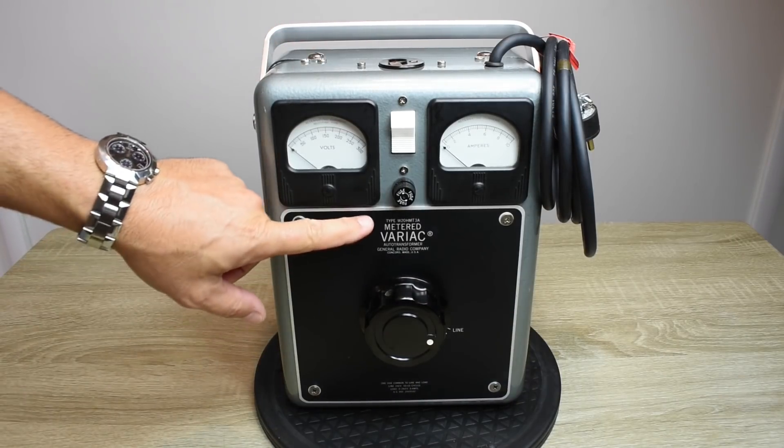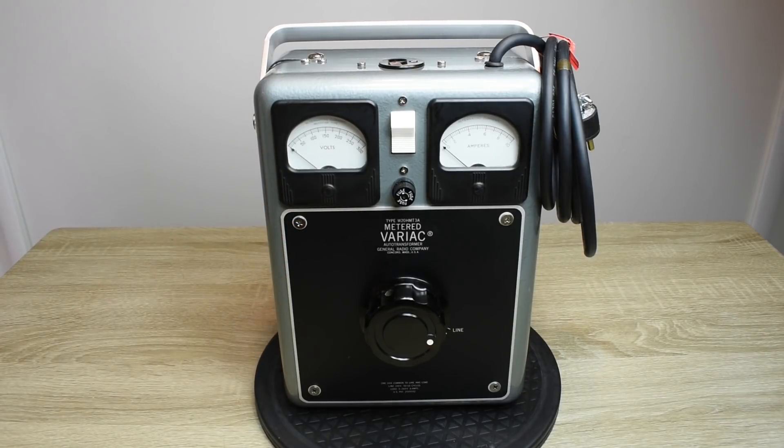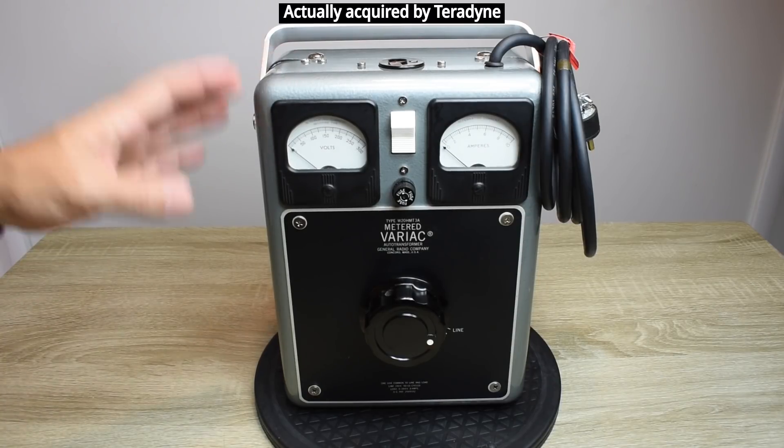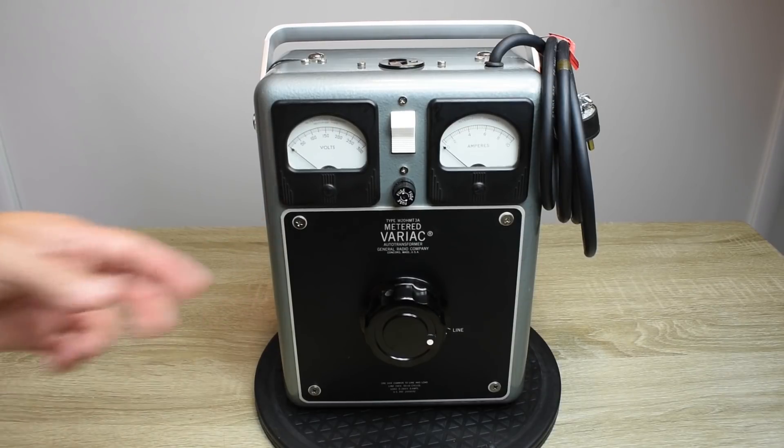What you're looking at is a metered Variac. It's made by General Radio, also known as GenRad, and it was a company that was in business for about 85 years. I think they closed up operations in 2001, and they made all kinds of electrical and electronic test equipment. The company was located in Concord, Massachusetts. A large amount of that equipment was purchased by the U.S. military and U.S. government.